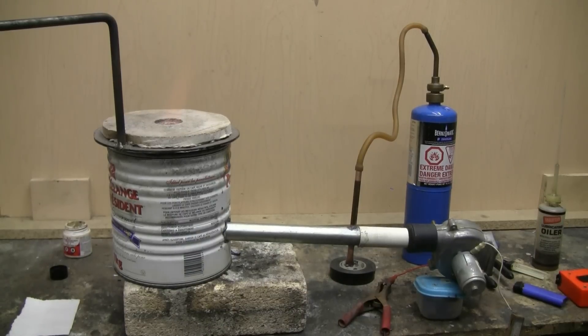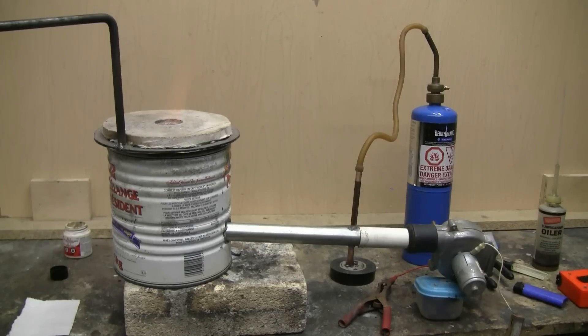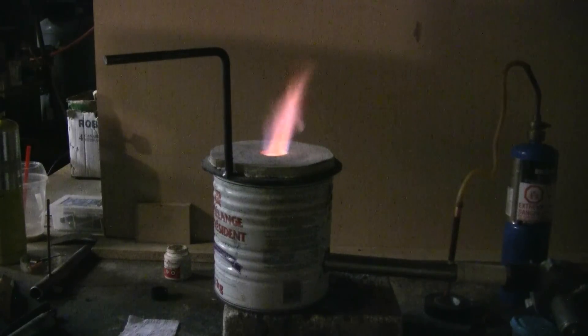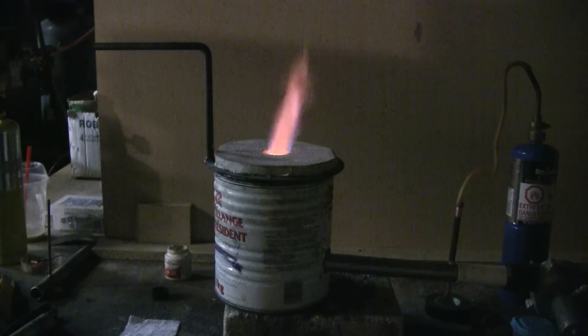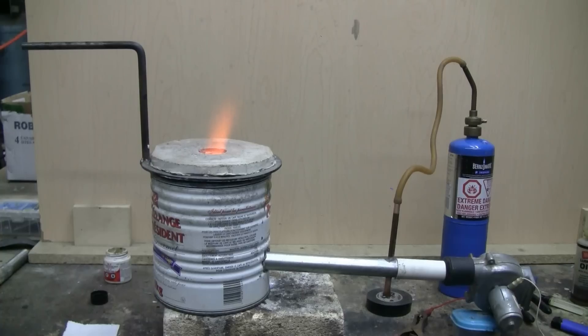Here's a look at everything connected up and running. I'm running the 12-volt blower off a battery charger that has a 6 and 12-volt setting. Right now I'm running the blower on 6 volts — it's getting quite hot in there. The blower's now running on 12 volts, and things are a lot louder and hotter.